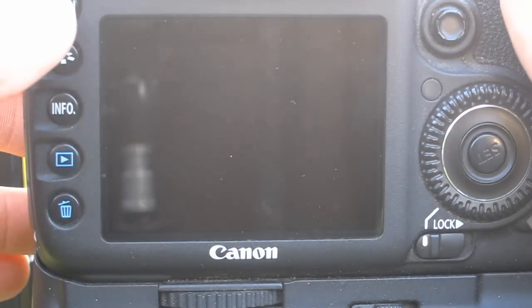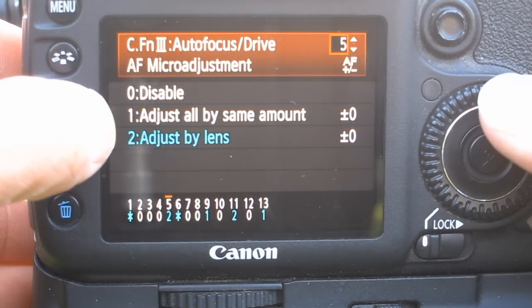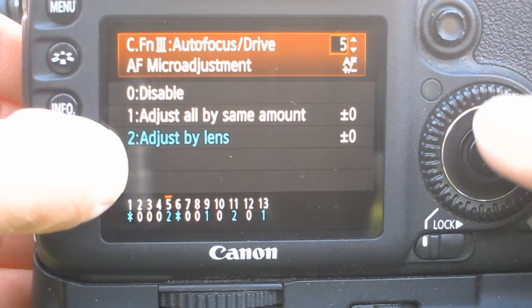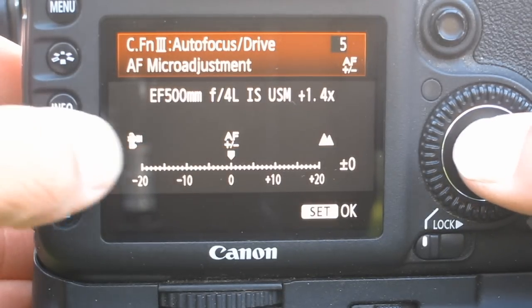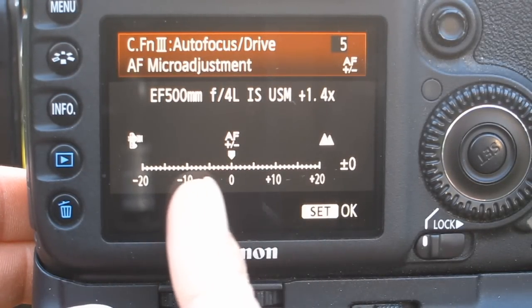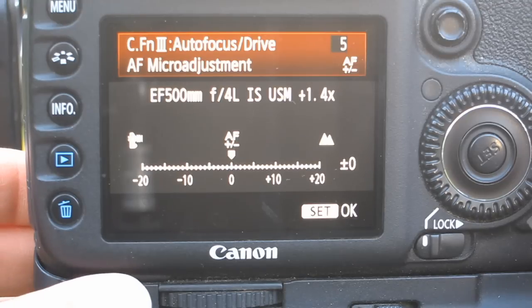So what we can do is go into the menu, go into the custom functions, and into the autofocus custom function for the autofocus micro adjustment — we can adjust by lens. If we hit that and then hit info, it's going to allow us to adjust the focus either further away or closer to the camera, and really dial that in so that we get the absolute best performance.